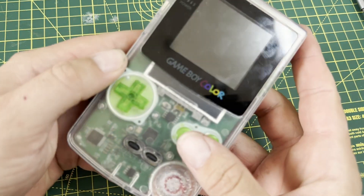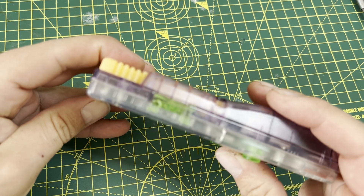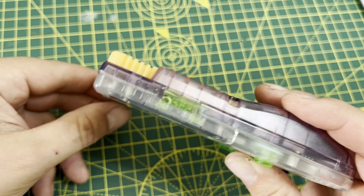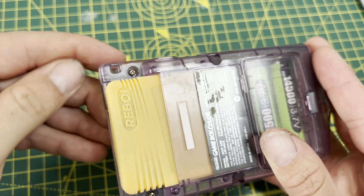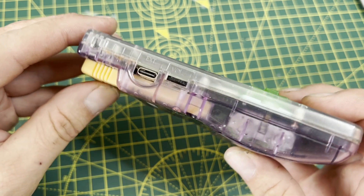And there we go — all buttoned up, a little bit smudgy, a little bit fingerprint-covered. This was literally a few moments after I got the motherboards arriving in the post — this is my first look at how the whole thing comes together. You can see the USB-C port and the little rocker switch in place of the volume switch, and I couldn't be happier. This thing looks incredible.